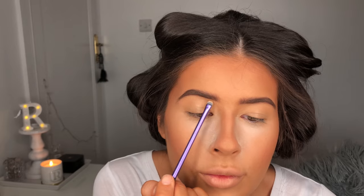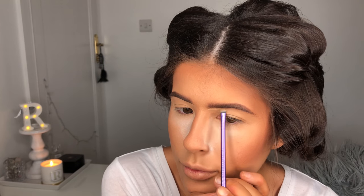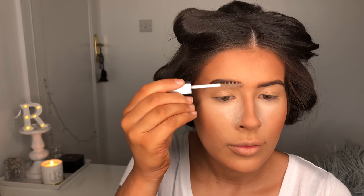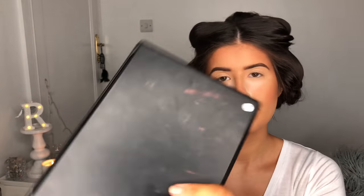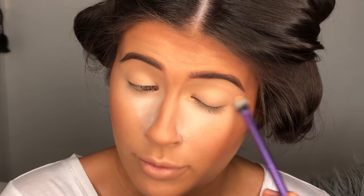I'm going in with the Healthy Mix Bourjois Concealer in the shade Dark and I'm just using this to conceal underneath my eyebrow just to tidy them up a little bit. I'm also using some random clear eyebrow gel that I found in my drawer — I really want to start trying more, so if you have any recommendations please leave them down below. Then I'm taking a pale eyeshadow out of the Morphe 35R palette and using this to set my eyelid for the shadows to go on top.